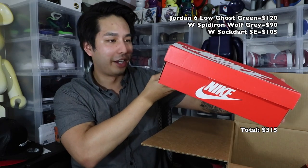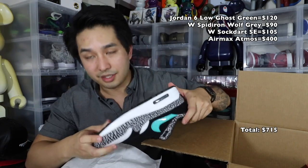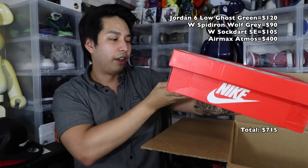Next — another orange box. Oh, there we go, that's the money one. Size 8 Air Max 1 Retro — you already know what it is. This is the Atmos, and it's in dead stock condition. Okay, that's a good pickup. That should be like $300-$400 or something.